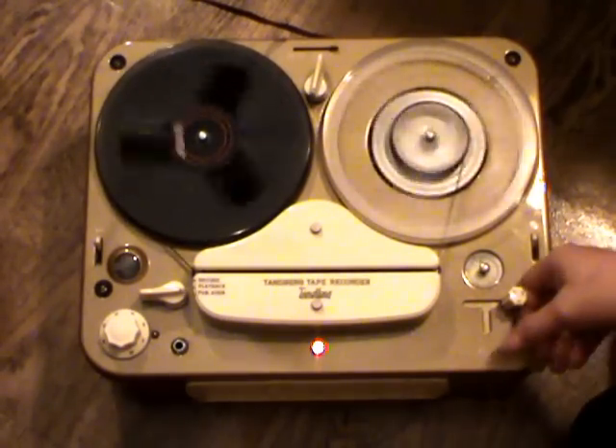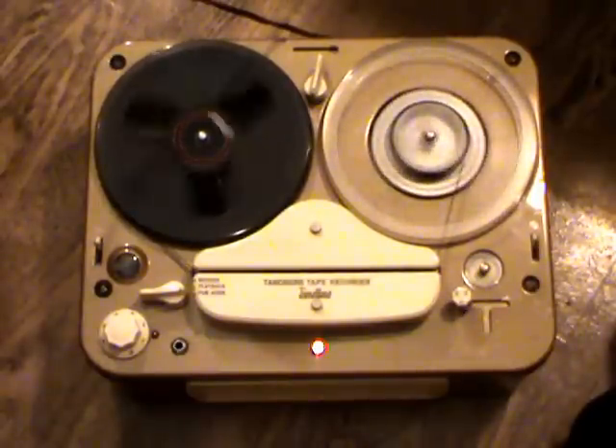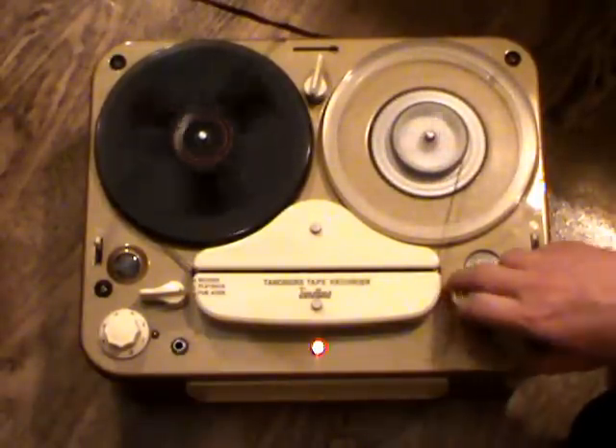Here we can rewind the tape forwards or backwards. This machine has got a new drive belt so it winds pretty quickly.